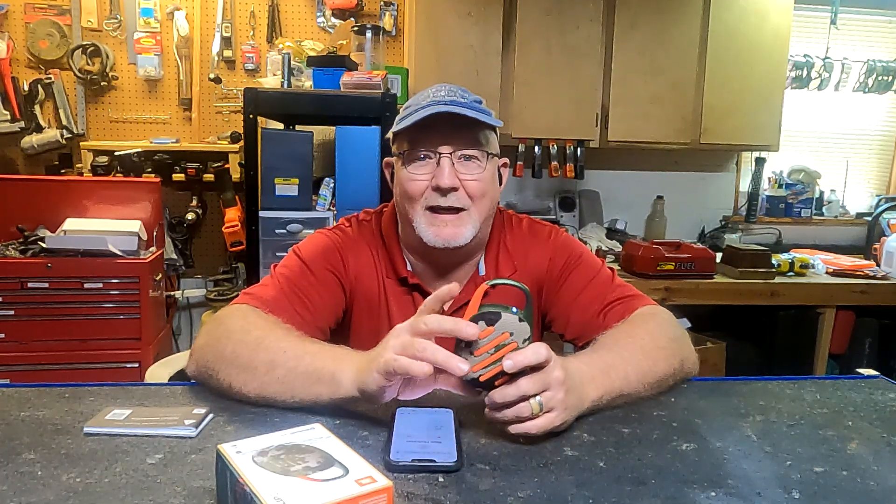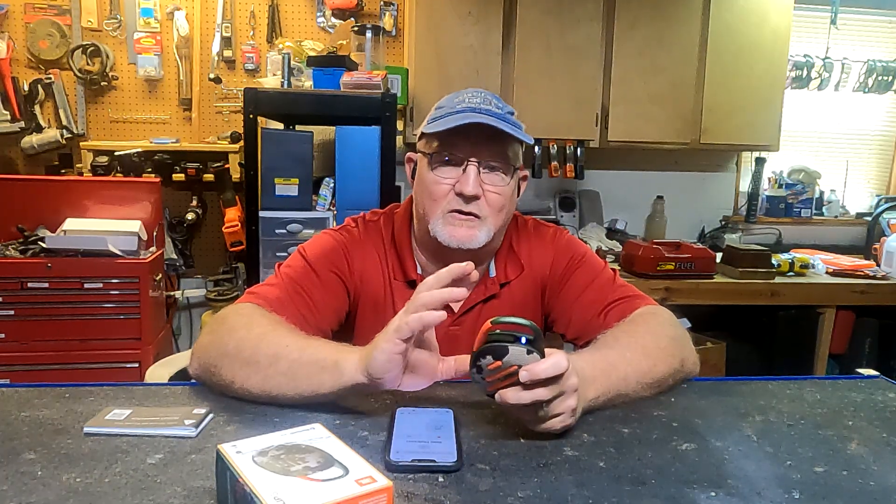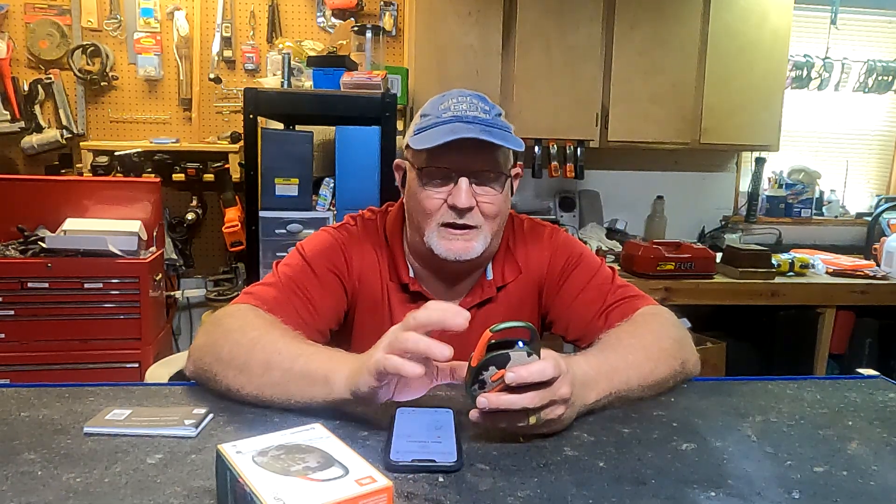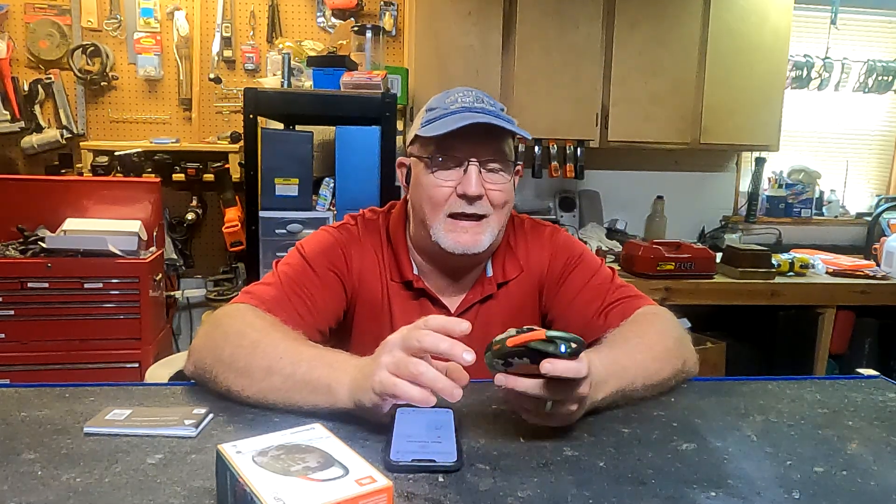That was my cousin's band, by the way. What I did there was just turn it up — and you couldn't tell from the recording, but I can feel this thing vibrating, and not just a little. It has good power, it has good sound, and it is an extremely solid build.